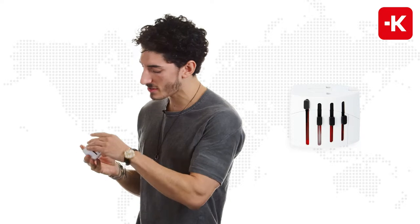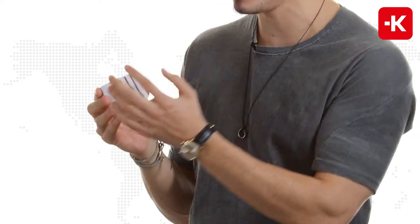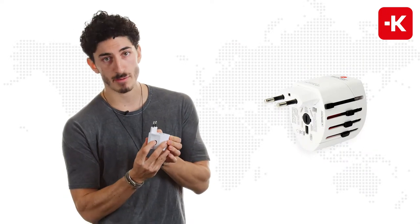As you can see on the side of it, we have the individually patented country sliders. Very simple to use. All you have to do is lift them right up. Let's say you're traveling to Europe — use the button on the side, push it down and bring it back to the bottom.